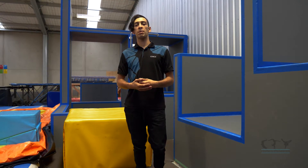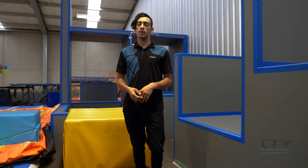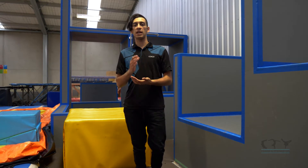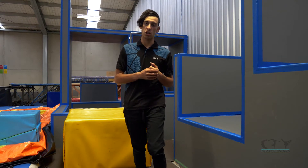Once you have that on the trampoline or onto a crash mat, it's time to take it to solid floor. You're going to grab a box, anything that you like, and practice it off there onto solid ground. Once you can do this, you can take it to the floor — but I'm going to show you some so you can see exactly what it should look like.